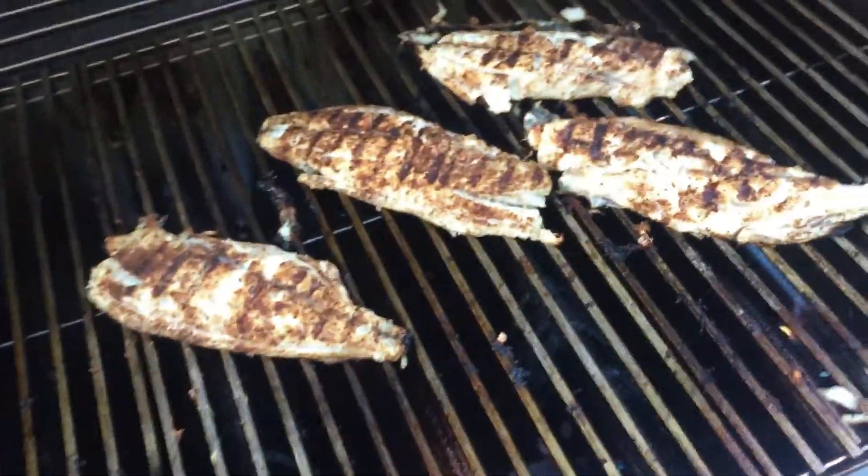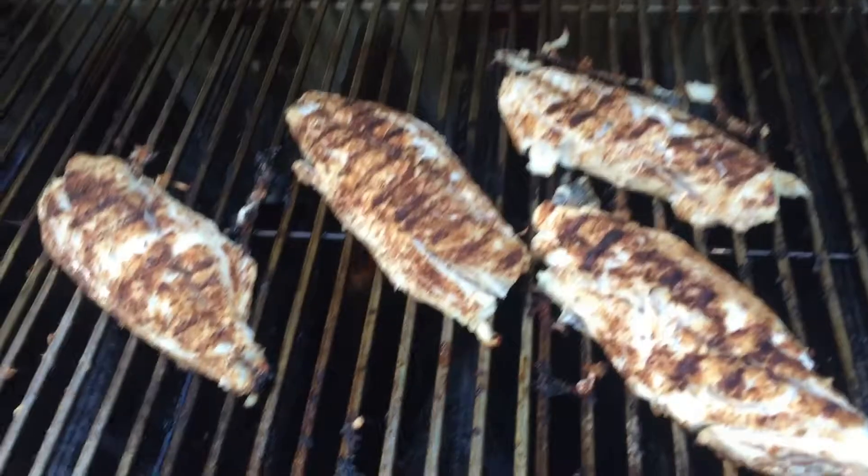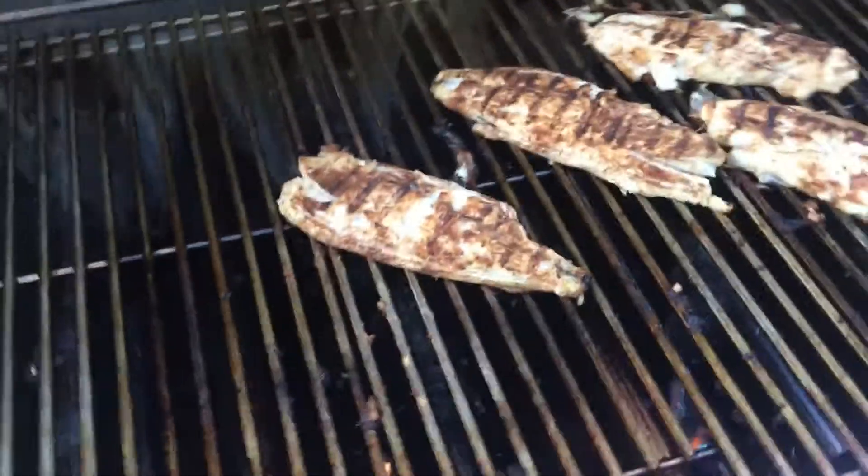All right, I'm about to pull these guys off of here. Let's see how it's looking. Mmm, delicious. That'll be some awesome drum.